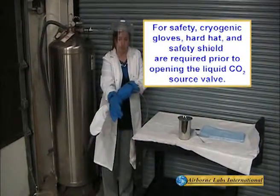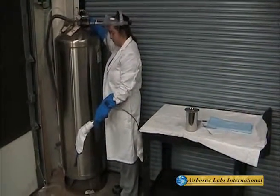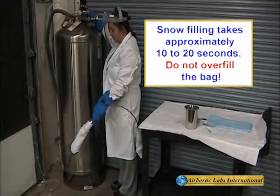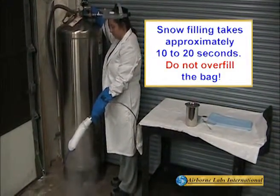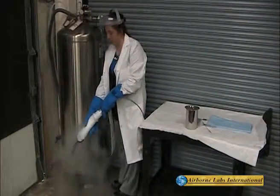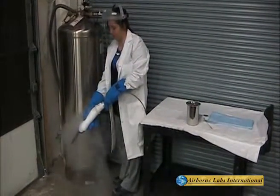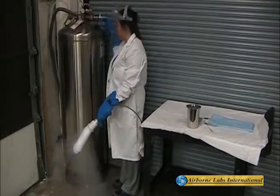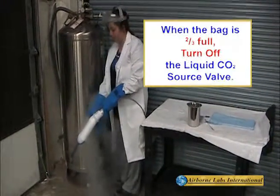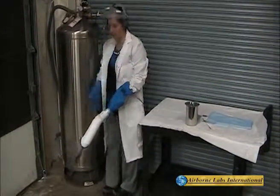Wearing a safety face shield and cryogenic gloves, point the cone toward the ground, then turn on the mini-bulb liquid CO2 source valve. Observe the snow bag fill, which takes about 10 to 20 seconds. Periodically check the fill level by slightly squeezing the bag — only conduct this procedure while wearing cryogenic gloves and safety equipment. When the snow bag is about two-thirds full, turn off the mini-bulb's liquid CO2 source valve.